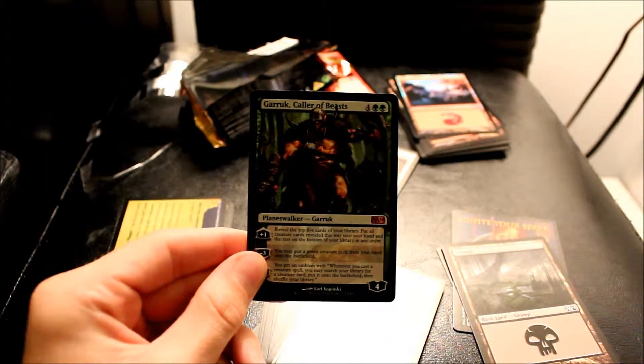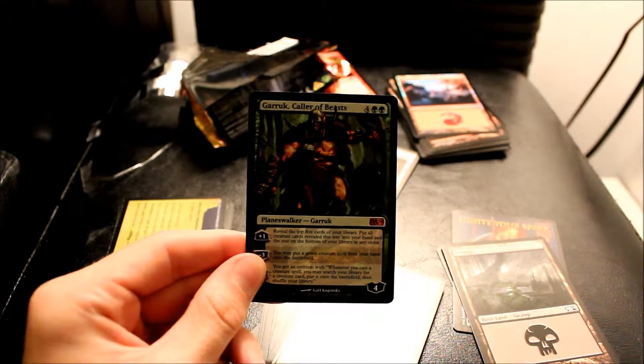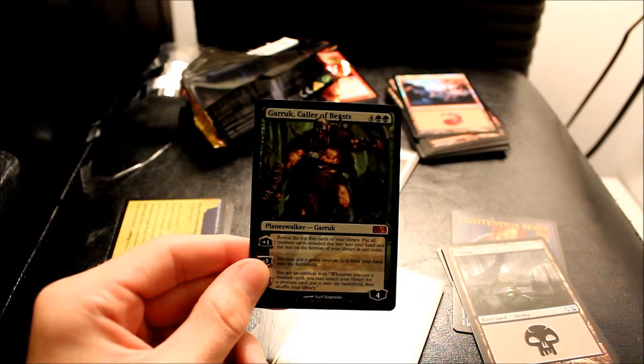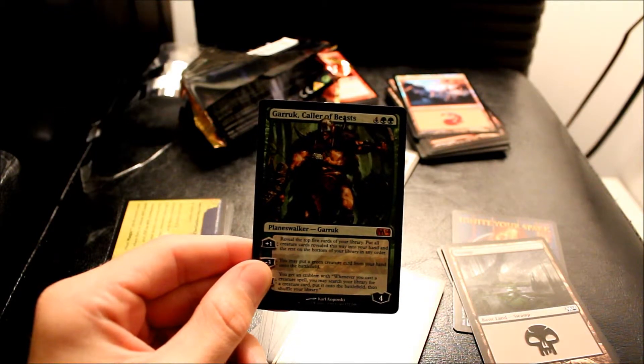I'm going to put the Mythic and the Rare up that I got on screen. It's all about the Garruk, baby. You know what, guys, I'm just so happy — I'm just going to end it here. This video is long enough now. Once again, I'm MTG Central. Hope you guys all have a great day. I know I did, just because of this. Take care, guys.